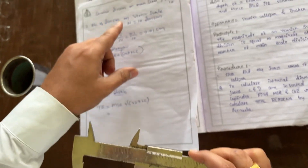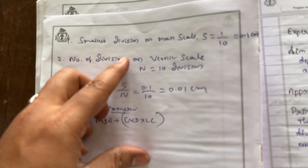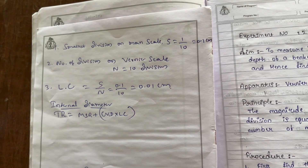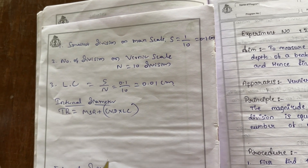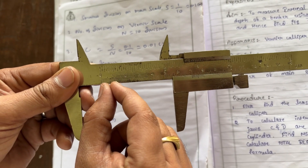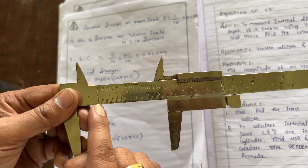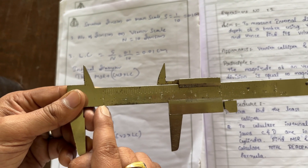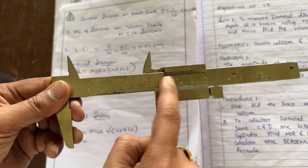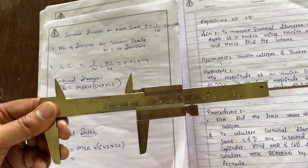Now I will show how to find the least count. The formula is: smallest division on the main scale, S = 1/10 = 0.1 cm. Here on the main scale, 1 centimeter is divided into 10 divisions. So one division value is 1/10 = 0.1 centimeter.